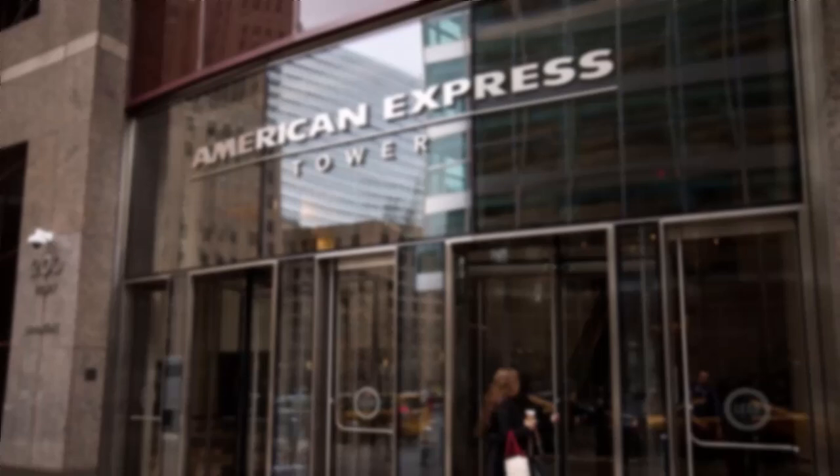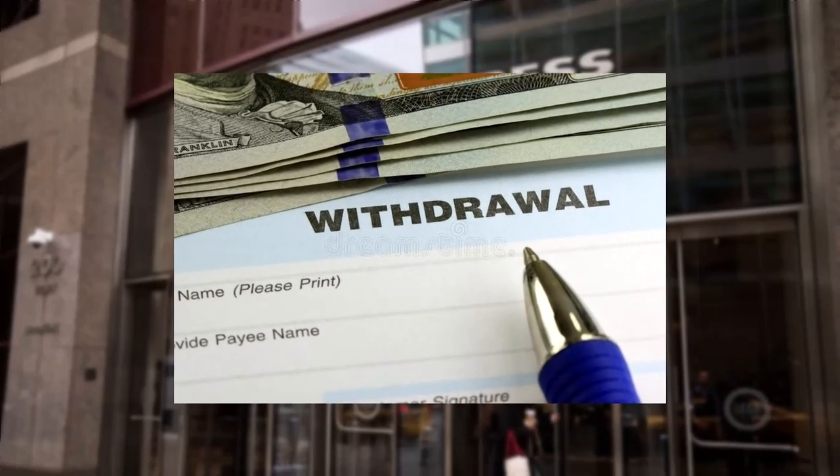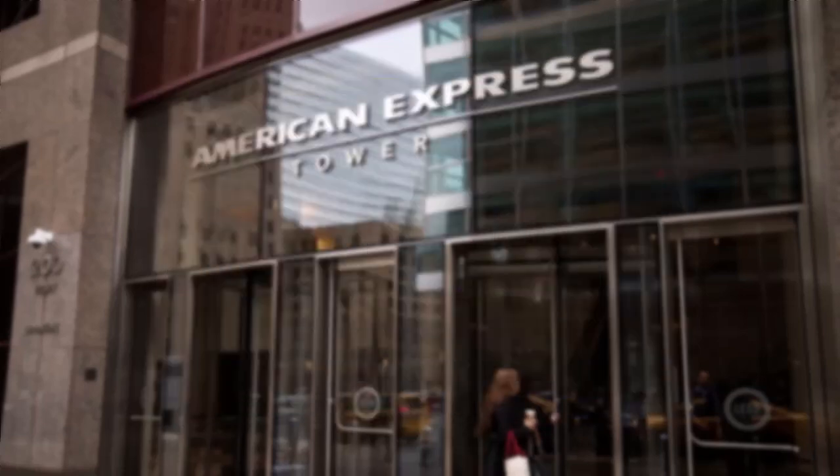Now the second method is to simply make a withdrawal in person at a bank branch. To do this, visit your nearest bank branch and fill out a withdrawal slip. In this slip, you'll have to enter your name, your details, your bank account number, and the amount you want to withdraw. Once you've done that, you can withdraw additional funds from your account up to your available balance.